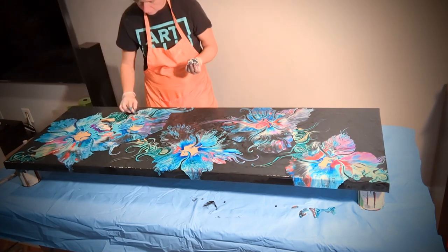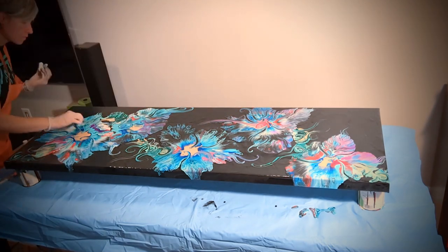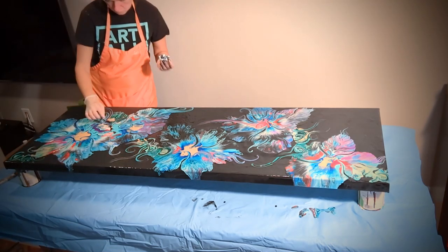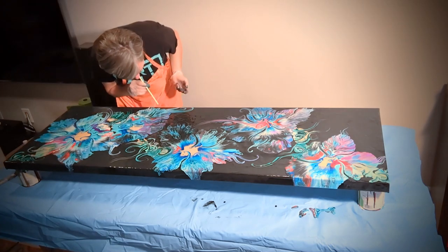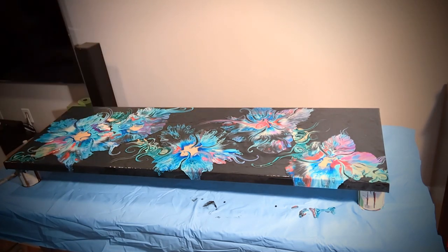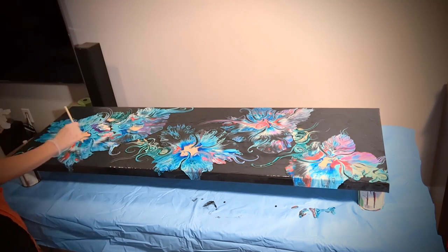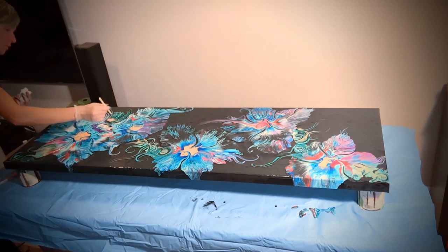There's a lot of love that goes into these paintings besides the love of color. It's the idea of creating intricate webs and intricate details that hopefully speak to you as well.